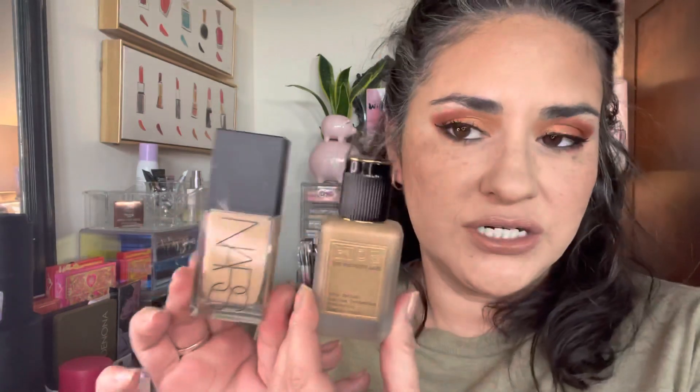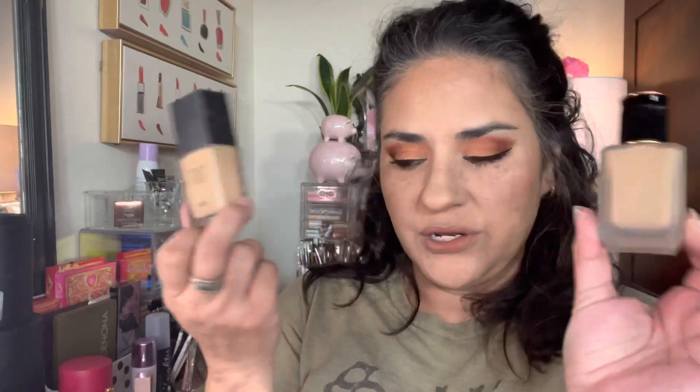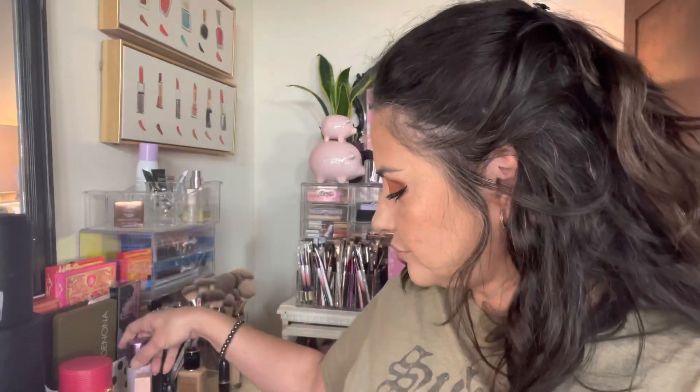On my face today I mixed my NARS and my Pat McGrath foundations, trying to get some use out of these even though they're not both ideal. I also went in with a primer because I'm trying to use it up, used my Charlotte Tilbury cream bronzer, and set my whole face with my Number Seven in Light. And of course the eye look was the mini bronze palette.